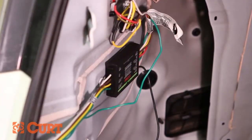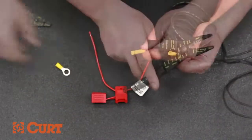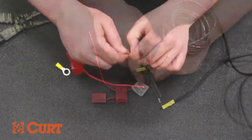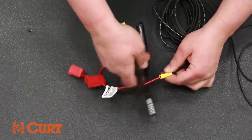Prepare the black power wire by stripping one end and inserting the stripped end into the yellow butt connector. Crimp this section together. On the red inline fuse, remove the ends that have been pre-stripped. Insert one end of the red inline fuse wire into the yellow butt connector and crimp this section together.